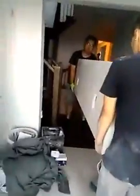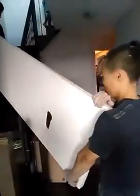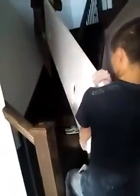Here we are about to put the quartz in the bathroom — not the kitchen. They've already done the kitchen, so now they're going to go up and put the bathroom countertop in. Let's see how that goes.